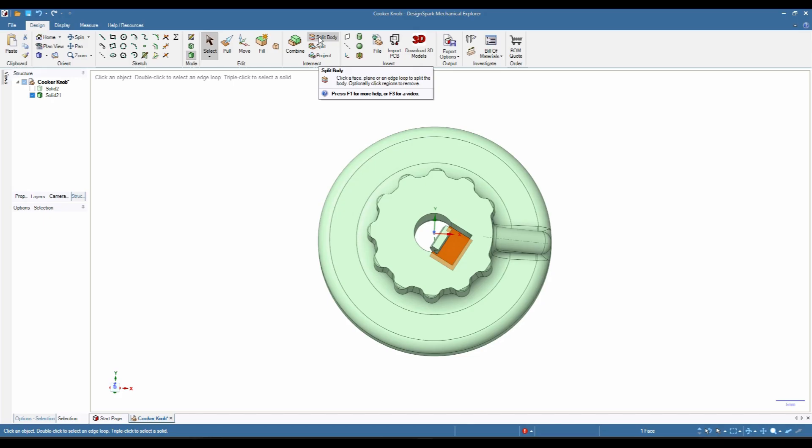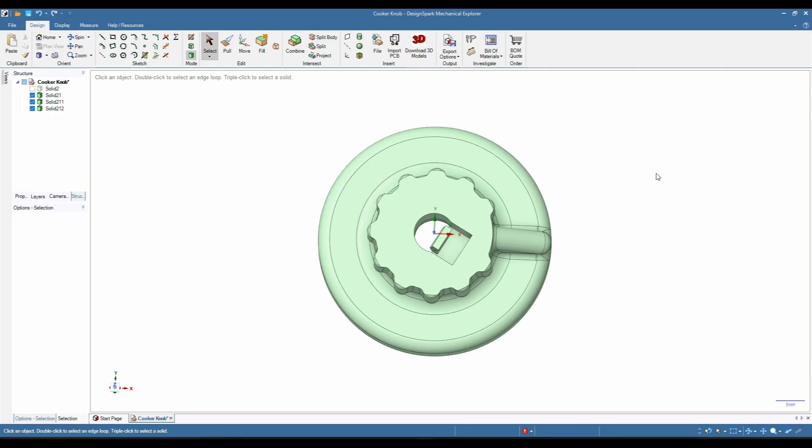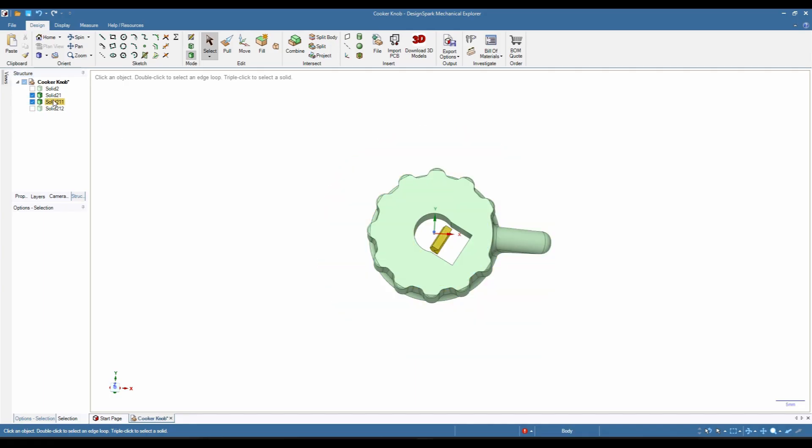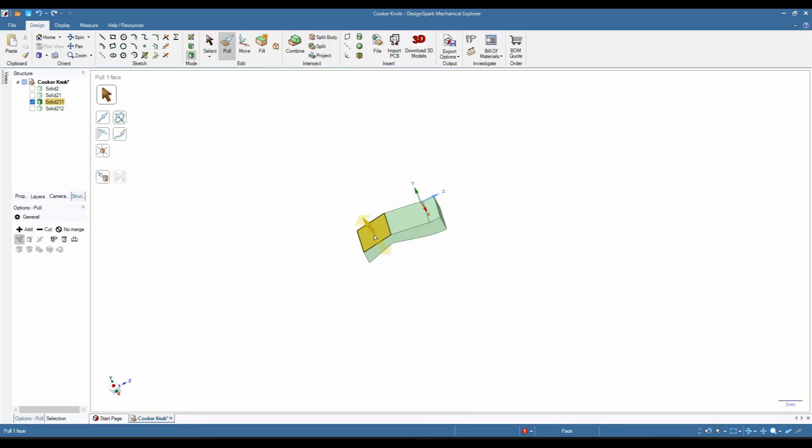If we click on the other end of it and split the body again, then grab our select tool, we can hide the pieces to reveal our little detent — whatever you like to call it — that puts pressure on the shaft to stop the whole thing from turning. So now, if we grab our pull tool and select our surfaces with control-click, we can now make the whole thing a little bit wider, say 0.2, so that it now holds the shaft a little bit tighter.